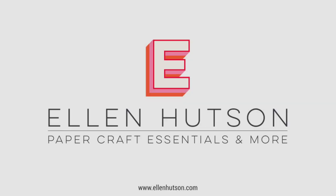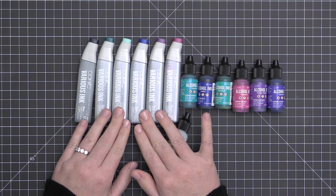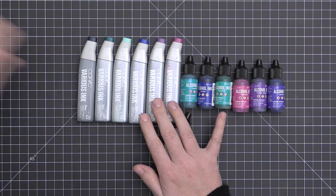Hey everyone, it's Carissa Wiley. Thanks for joining me today. In this month's edition of the newsletter, I thought we would take a look at some alcohol inks and how you can use them in your card projects to create backgrounds or beautiful works that you can then die cut and use on your card projects.